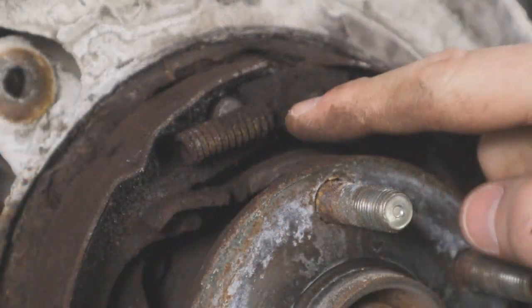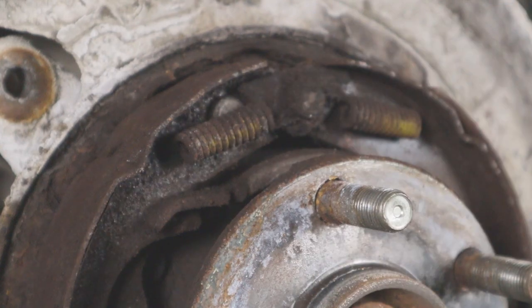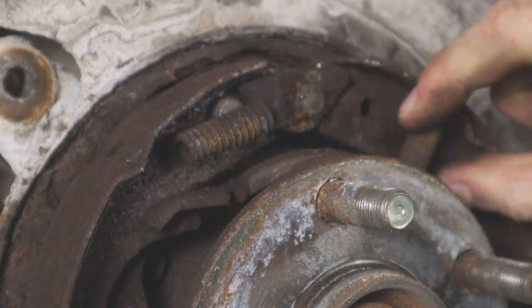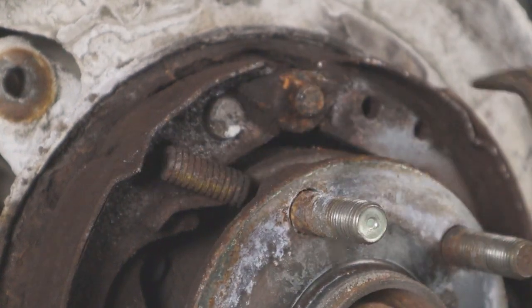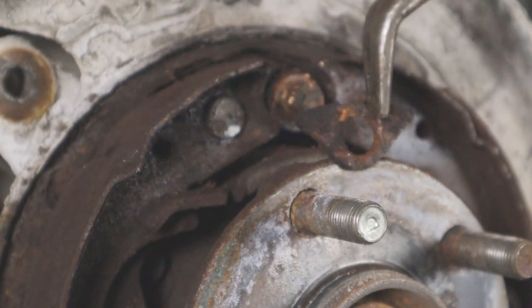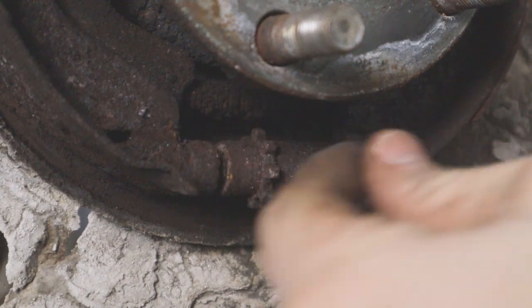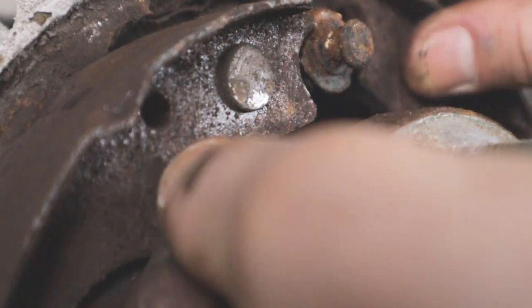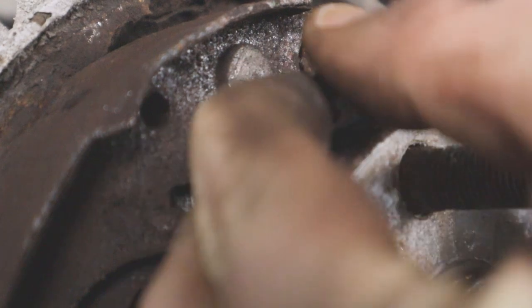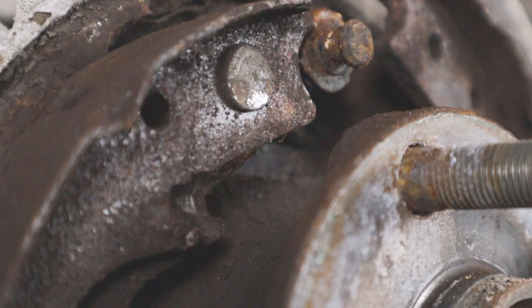I'm going to start by removing these two top springs here — we'll get those out of the way and keep moving. Then we'll go ahead and remove this lower spring right here. Once you open up the shoes a little bit, back up top you've got this little bracket with a spring on the end — remove that and retain it.